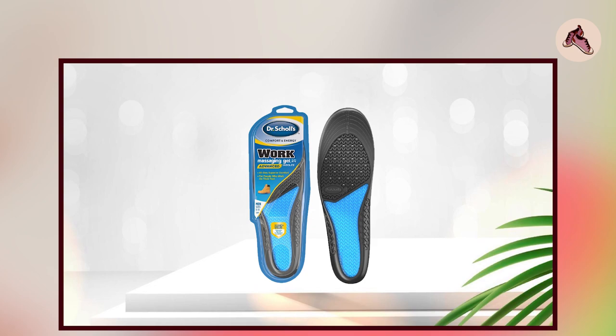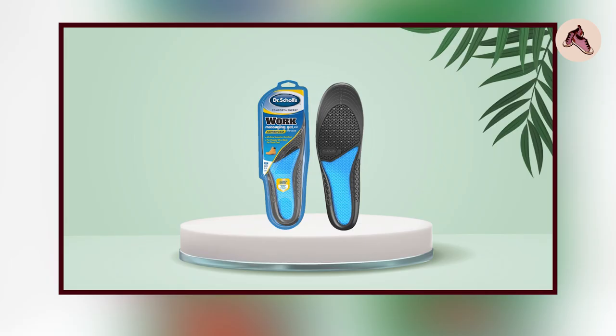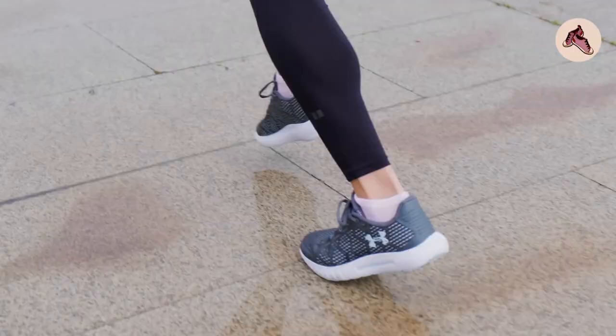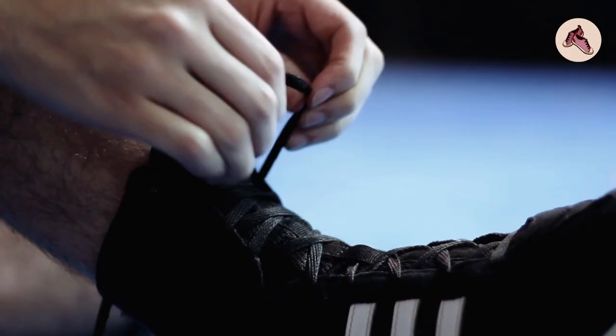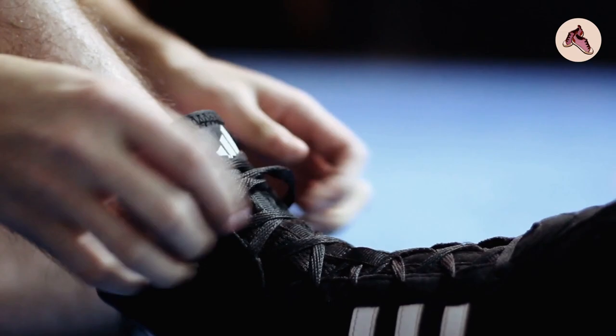Overall, the Dr. Scholl's Work Massaging Gel Advanced Insole is a comfortable and supportive insole that can provide relief from foot and leg pain. Its massaging gel technology, arch support, and shock-absorbing pad make it a good choice for people who spend a lot of time on their feet. However, some users may find that the insole is a bit thick or bulky, which can make it difficult to fit into some shoes.